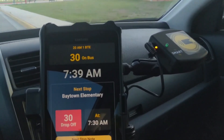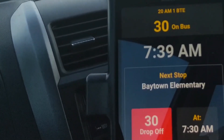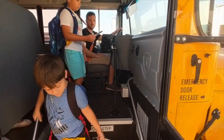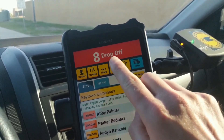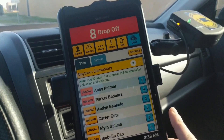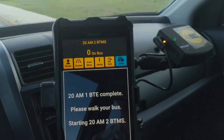Now we've arrived at the elementary school and this red box tells us how many students we need to unload here at the school. Your students tag off the bus and are removed from your on-bus roster. A red countdown banner at the top updates as your students tag off, telling you how many students you have left to unload.